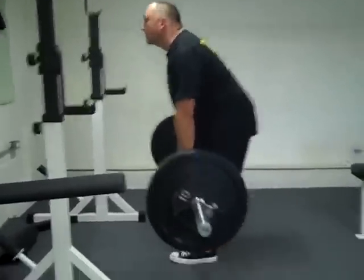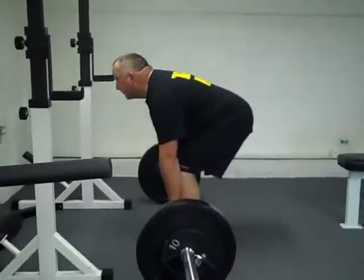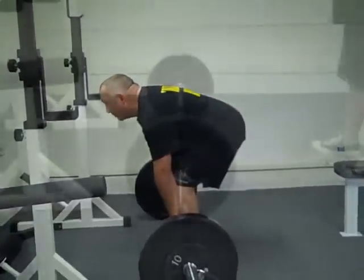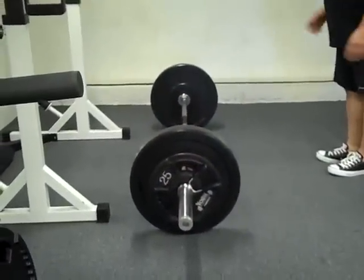Good, good. Okay. 185, you do it for five, let's see how that feels.